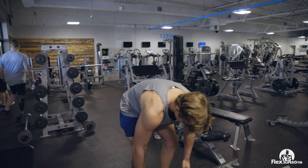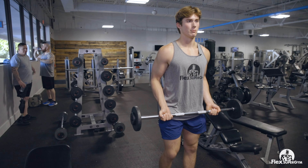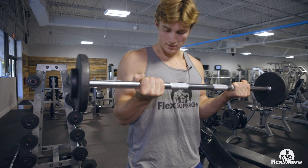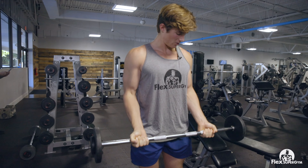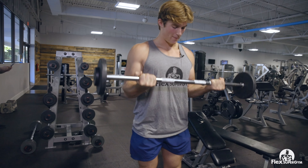Next exercise we've got is bar curls. Really emphasize being able to control the weight. Drop your arms by your side and just curl up right at the elbows, squeeze at the top, lower it down, and just feel that squeeze. Don't try to go too fast — just make it controlled and squeeze at the top to feel that pump.